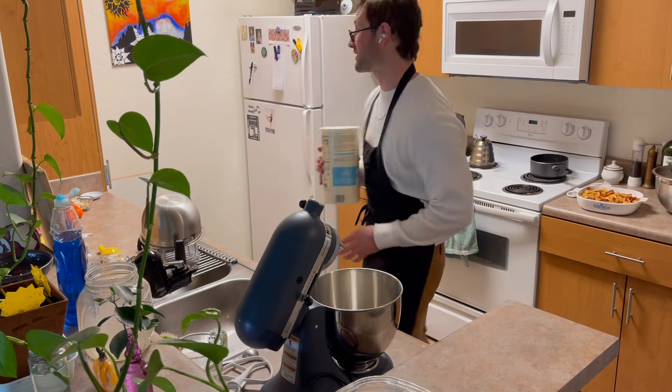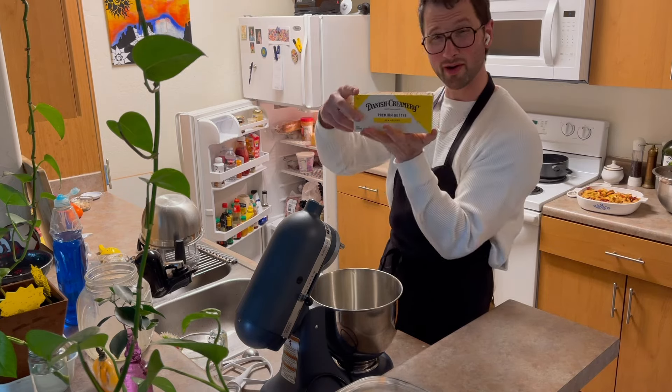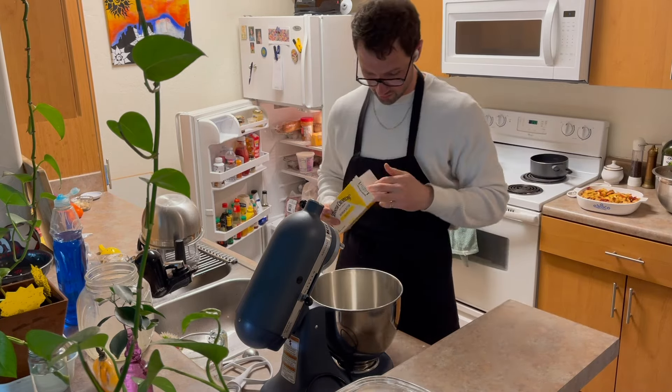I keep hearing about this Danish creamery butter, so I bought it for this recipe. Apparently it's good butter, but I've never had it. Let's see.